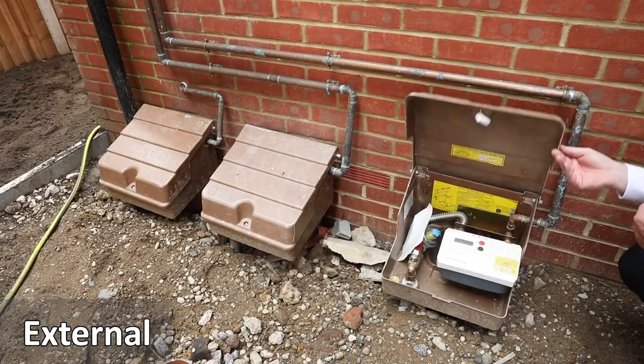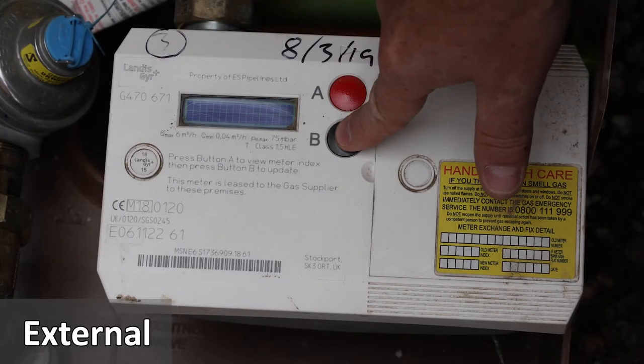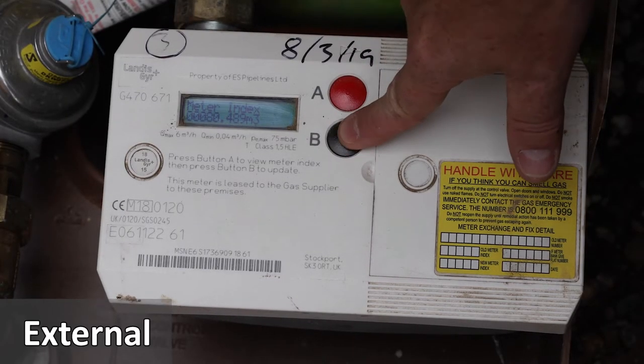Outside your apartment, located at ground floor level, there's a brown gas meter box. To locate your meter, lift the lid and read the screen.